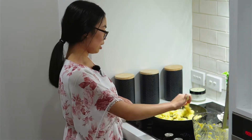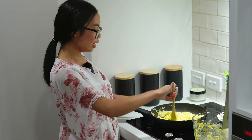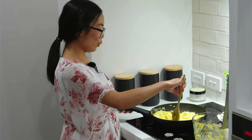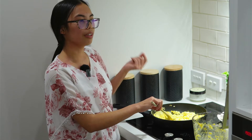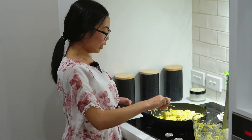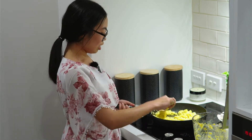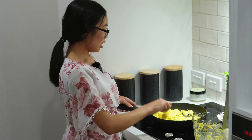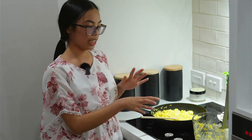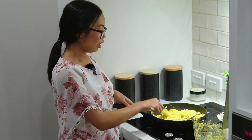Turn the heat down a bit. If the scramble starts to get a little dry, you can add a little soy milk to keep it slightly more moist — for those who like their eggs not dry. Hopefully you can see on the camera how nicely it's coming up. It was really quick — less than five minutes. We prepared some ingredients beforehand, but it's a really simple dish.